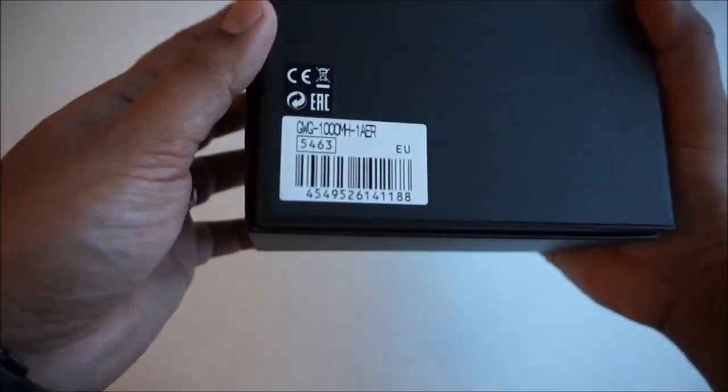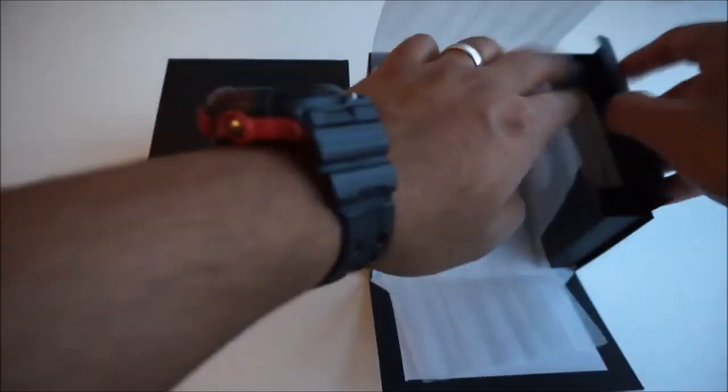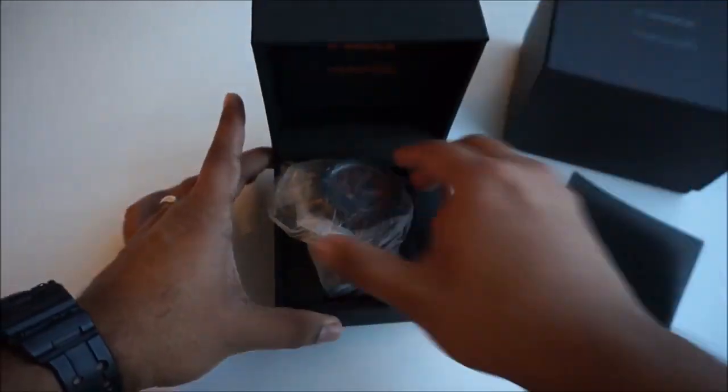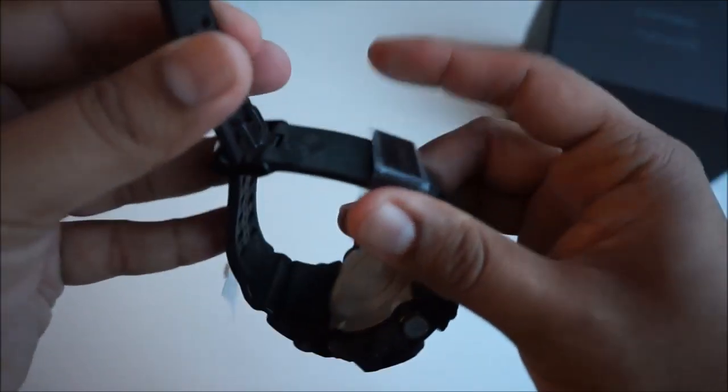Hey, welcome back to YouTube. I hope you're all good. First of all, I apologize that I didn't release the video on the 10th like I said I would on my social media, because I did catch a cold. Apart from that, let's get into this video. Wicked packaging — very premium feel. It comes with an outer box. This model is the GW-G1000MH-1 and does retail at £750, as it's a collab.